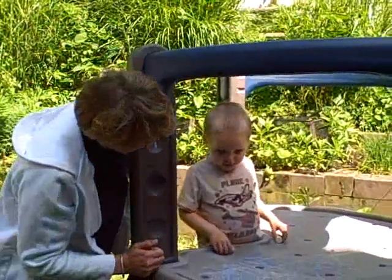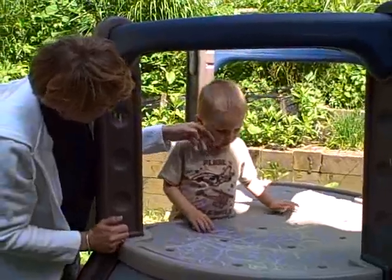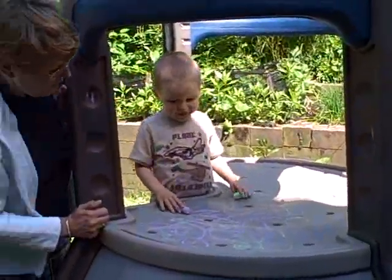Say bye-bye! Say bye-bye, camera. Say bye-bye. He's reading the letters. Oh, no. Thank you — he was taking care of us. Thank you. You're welcome.